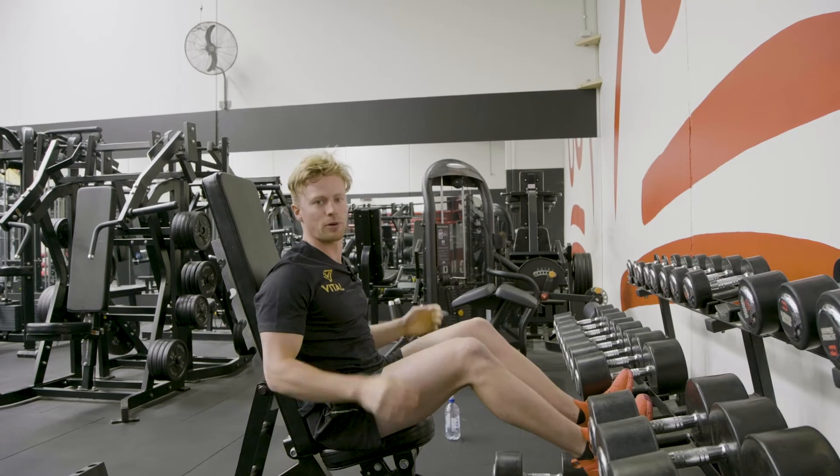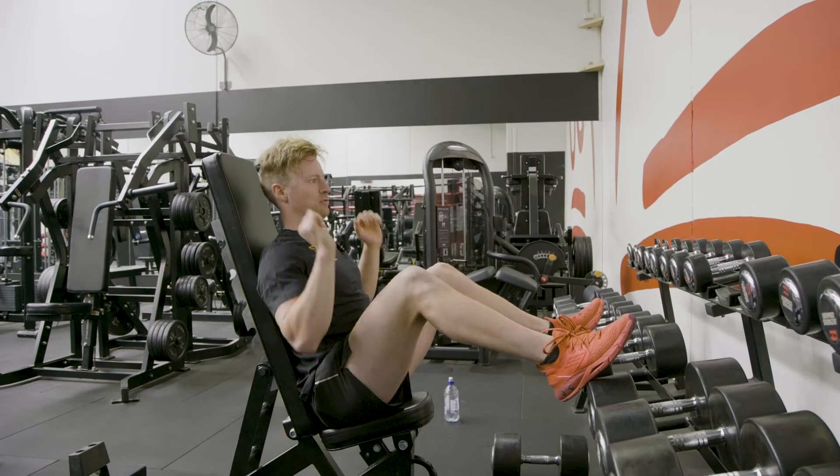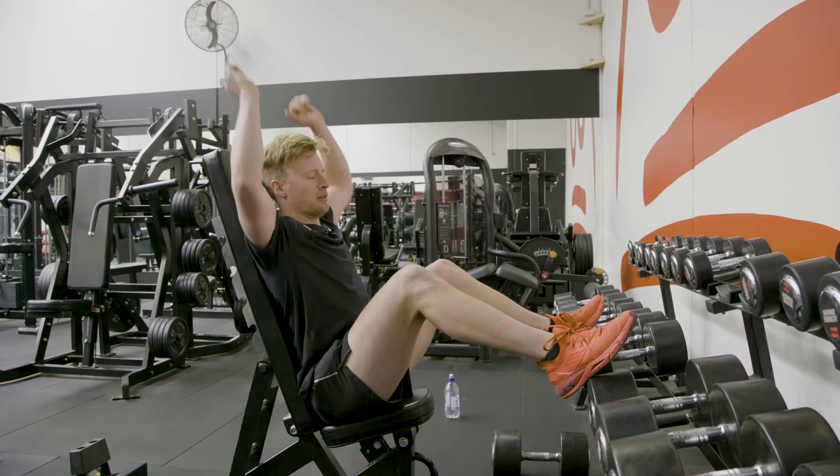A common mistake when setting up for this exercise is having our feet up too high, which will really make it hard and restrictive to move.